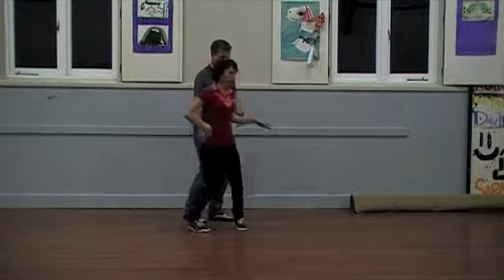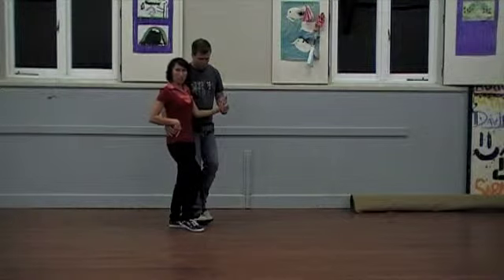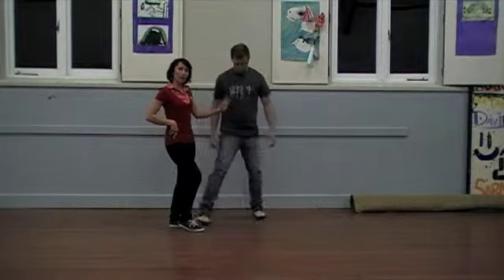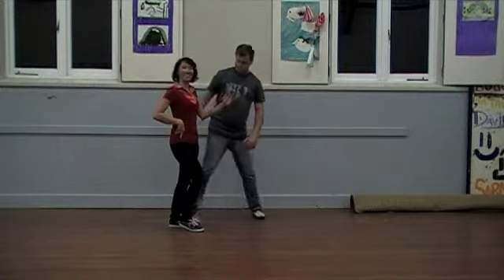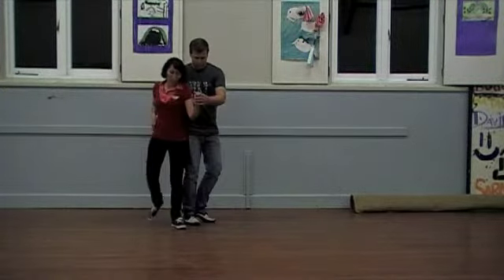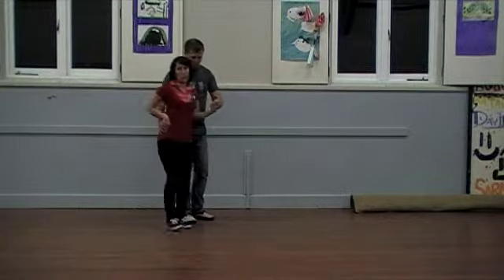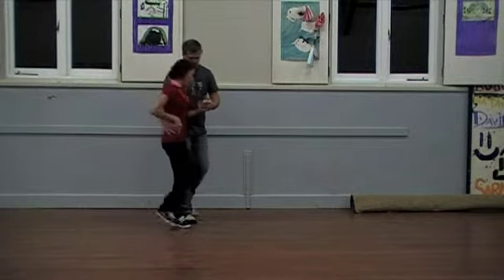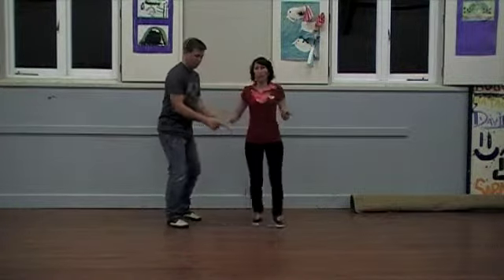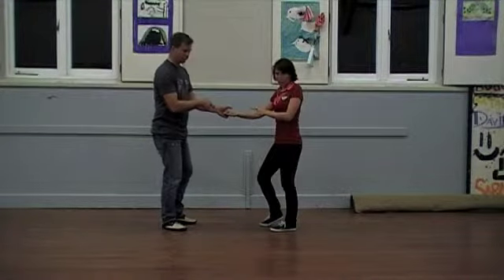Drop, step, bring her in, collect. So we're in this kind of position — I'm a little deep, but short and stout. He comes back in. Here we are. As he opened me up for my rock, it was a step to the side. I shift my weight back, I tuck in, open, out, and change hands again.